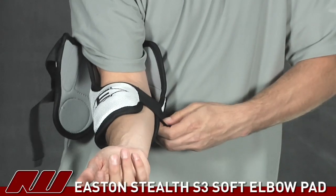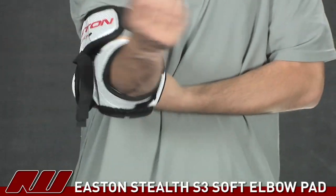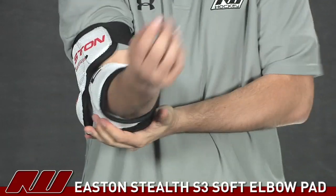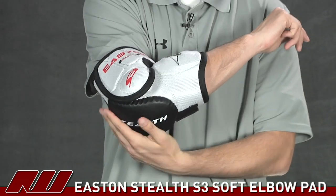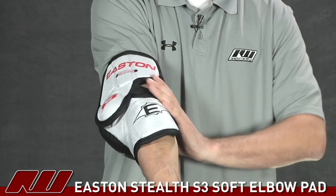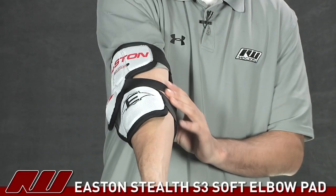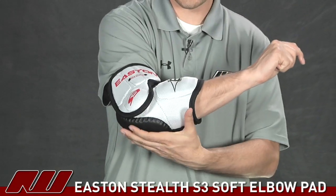Trying on the pad now — first securing the bottom strap, then the bicep, then the middle strap. As I said before, I particularly like this style because it doesn't stick very far off the elbow. So as you straighten your arm out, you don't feel it pinching or restricting — you can extend your arm very well, and you don't have that swing weight of an elbow guard that sticks far out.